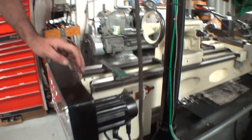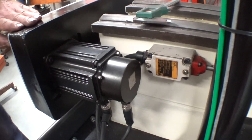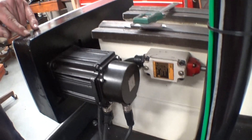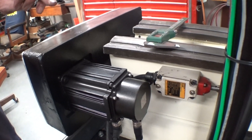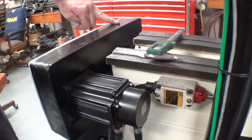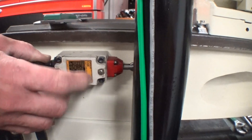Around on the back side here, this is my Z motor right here. It runs off a timing belt, which is a two-to-one ratio — smaller on the motor and bigger on the lead screw. This is my Z axis limit switch right here.